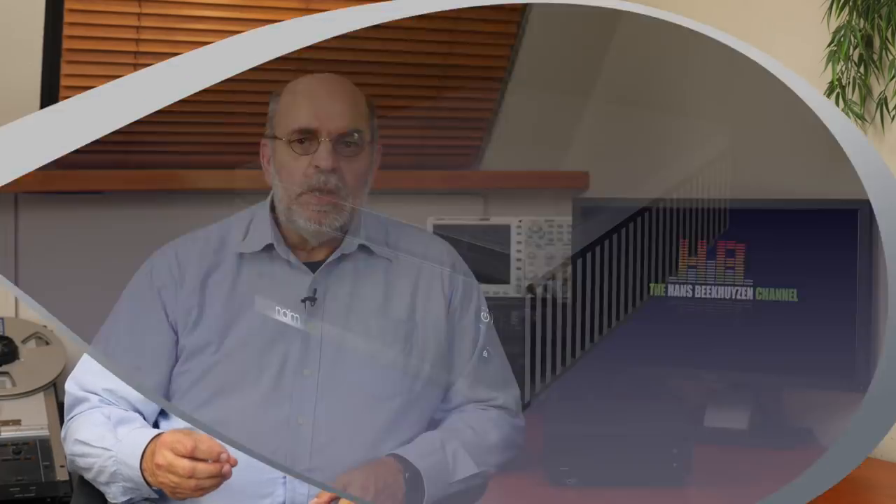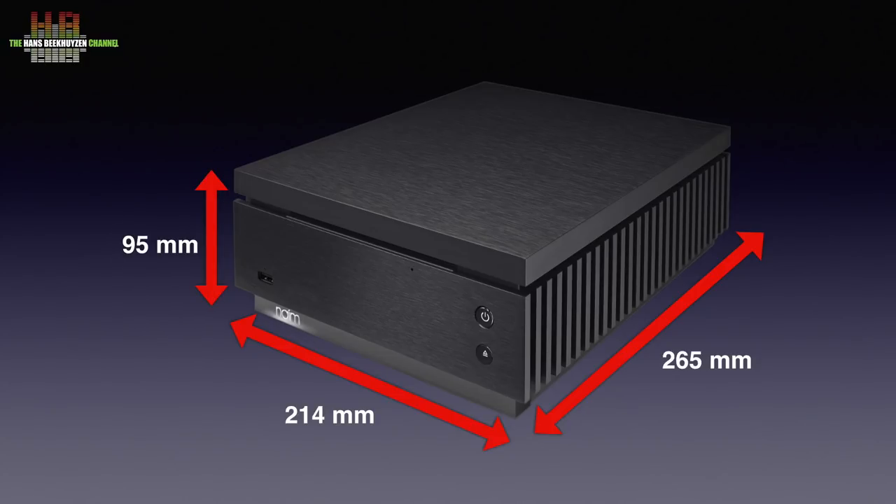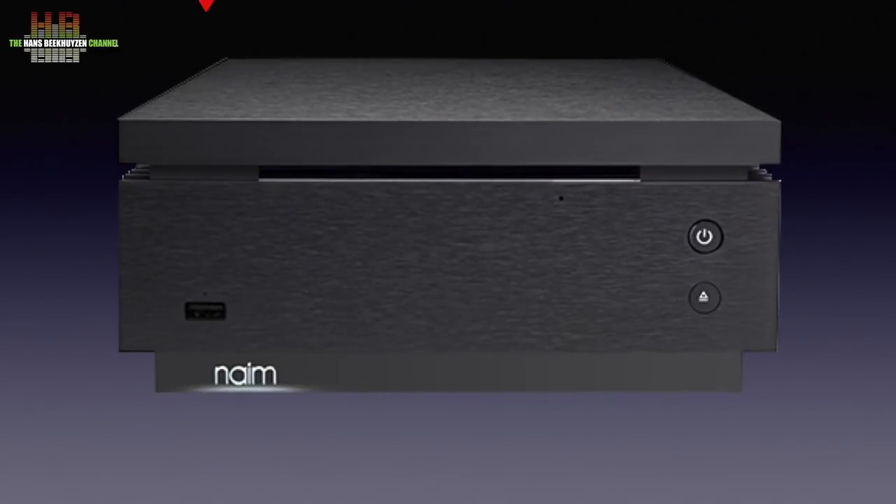The Unity Core has the same high quality housing as its sibling, the Atom, built from very thick, brushed, black, anodized aluminium. It measures 214 x 265 x 95 mm and weighs a hefty 7 kg, just like the Atom. The front holds a USB-A connector for storage media, the well-lit Name logo, the standby button, the eject button, the slot-loading CD drive and a hole that hides the emergency eject button.